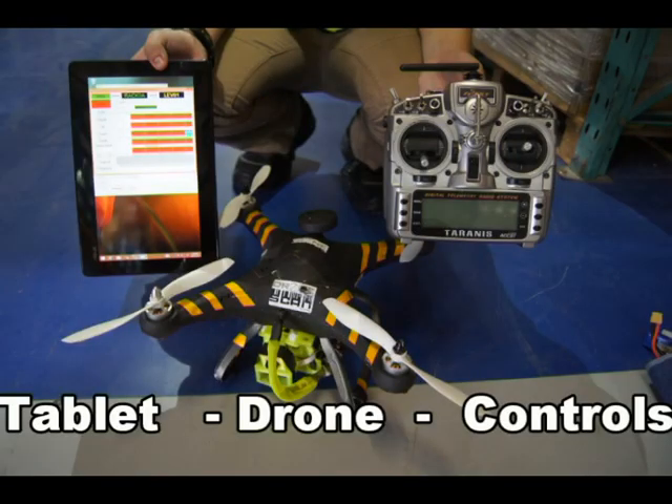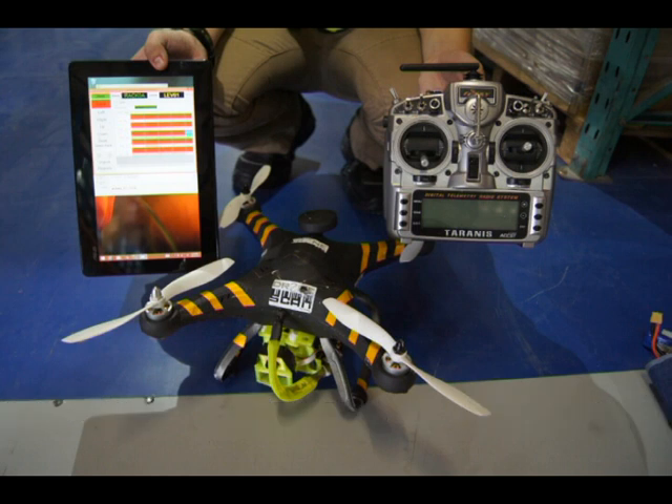The DroneScan system is purpose-built for inventory. It starts with the drone and ends in your warehouse management system.